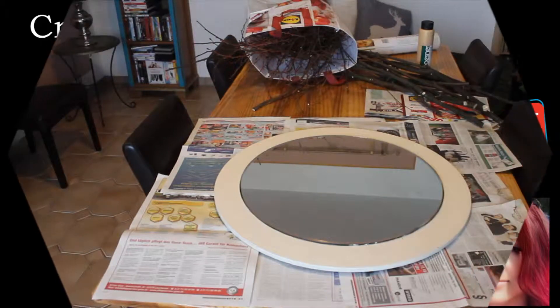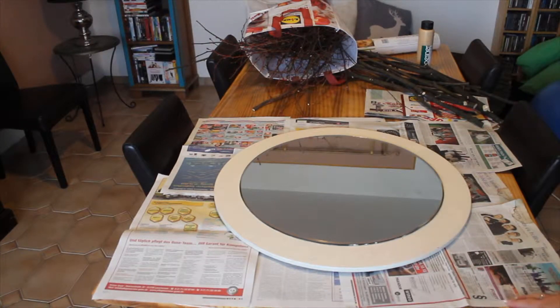Hi everybody, Kat from Creative Crafts here. I just want to apologize that I haven't made any videos lately — a little bit stressed, normal life things — but today I decided to make a video.